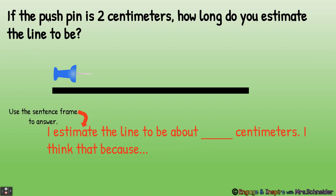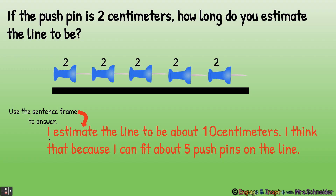If the push pin is two centimeters, how long do you estimate the line to be? Now would be a good time to pause and discuss. I estimate the line to be about 10 centimeters, because I can fit about five push pins on the line. So if one push pin is two centimeters and we can fit five, then the line is 10 centimeters — counting by twos: two, four, six, eight, ten.